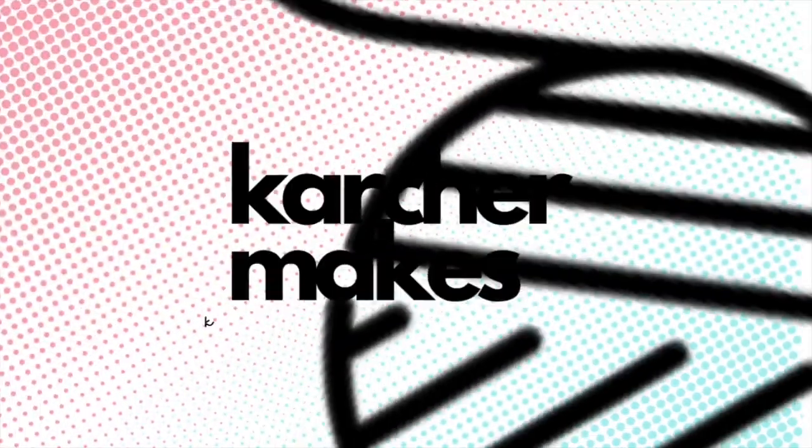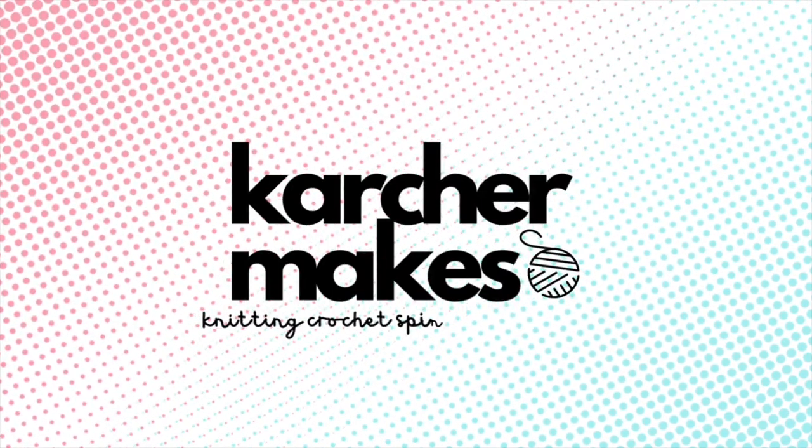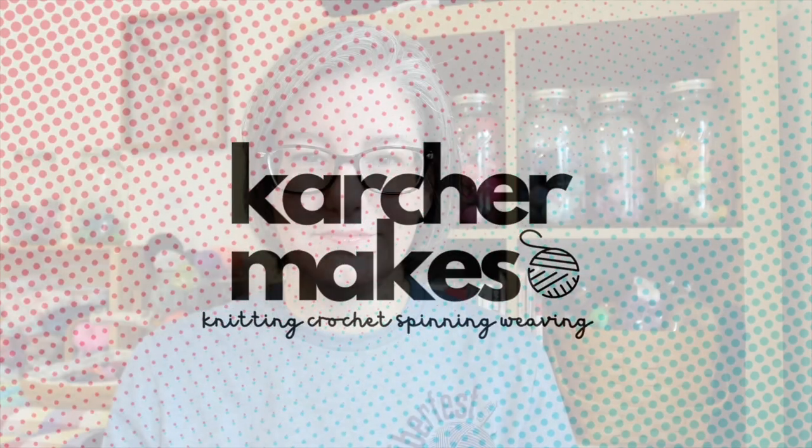One finished project and a lot more in progress — let's talk about it. Hey everyone, welcome back to Karcher Makes. I'm Andrea and this is the place where we like to talk about all the crafty things. Mostly knitting, sometimes crochet, but today we have some weaving and spinning to talk about — that'll be closer to the end.